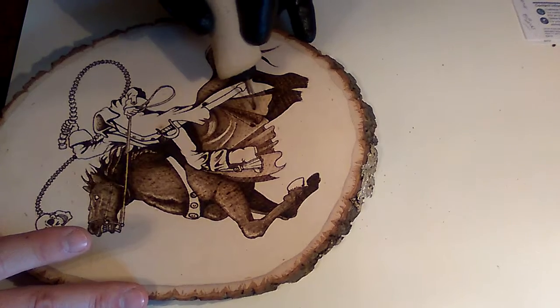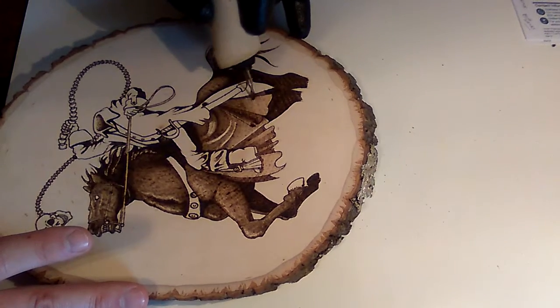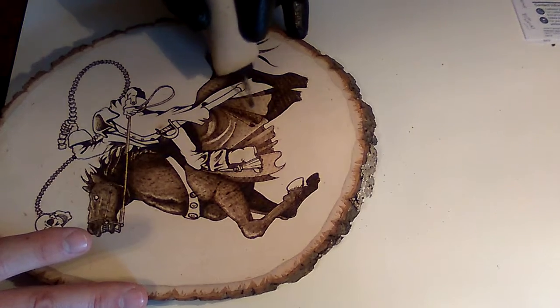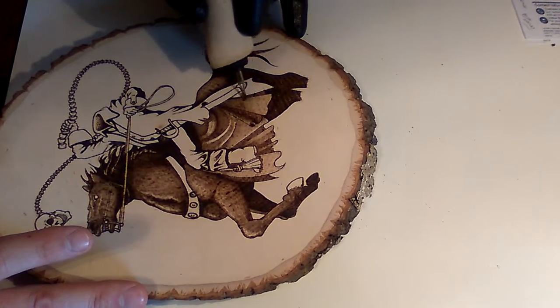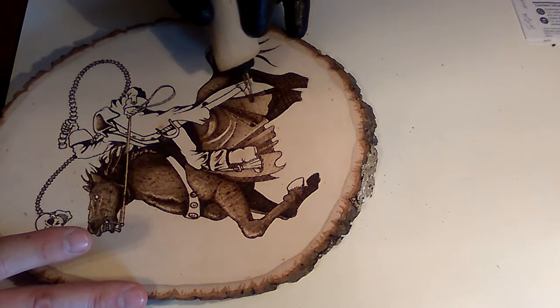They also have adjustable styluses, though I haven't messed with those at all so I can't say much about it. I've really only been a pyro artist for about three years. I've been an etcher — I etched granite, and still do professionally, for about 15 years or more.